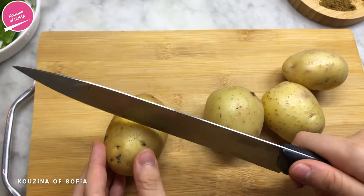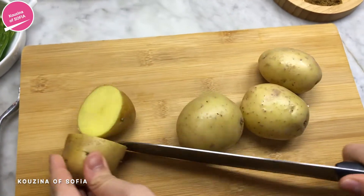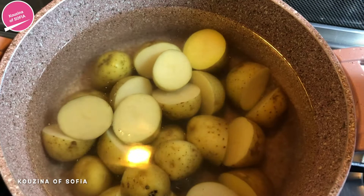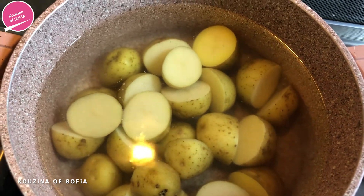Our first step is to cut the potatoes in half, and now we're just going to boil them in some water.